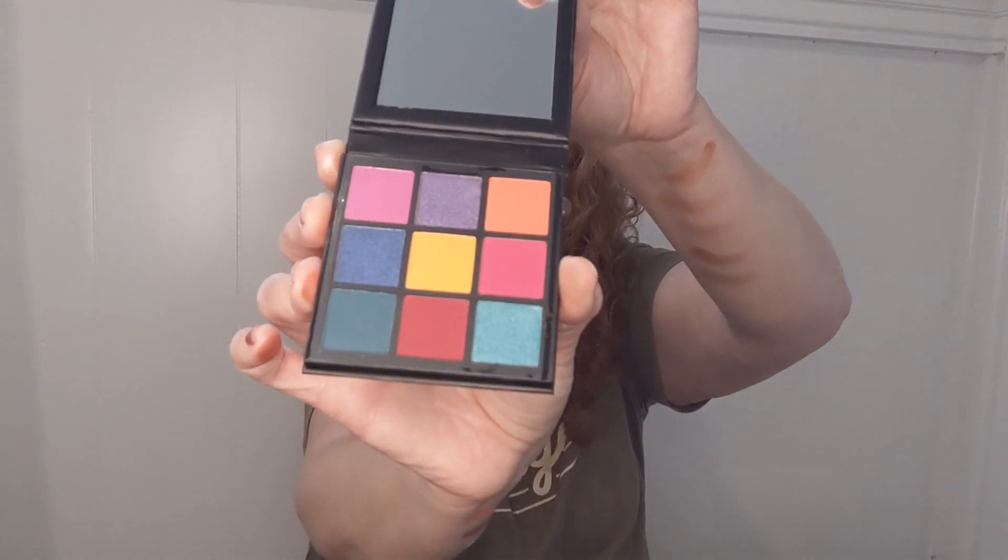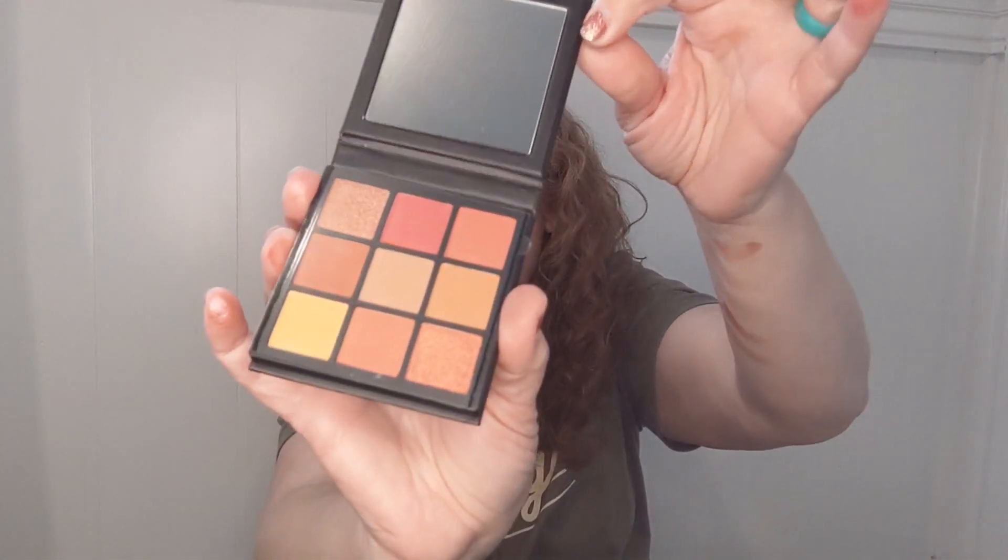I also found Obsessed number four — those are bright. I think these are going to go in a giveaway because those are too bright for this girl; I like to keep things kind of neutral. And then here's Obsessed number five. This one's a little bit more wearable for me — that one's pretty too. So all of those were eyeshadow palettes, which were amazing.